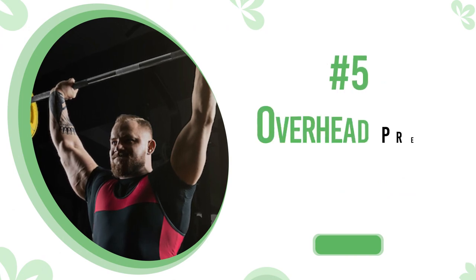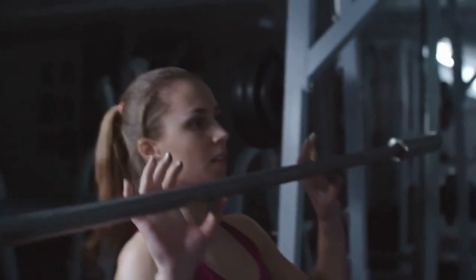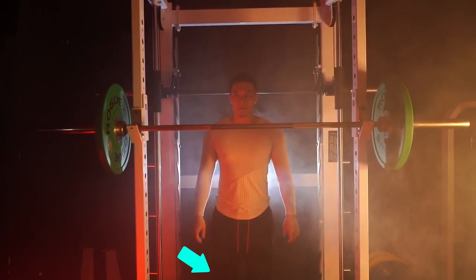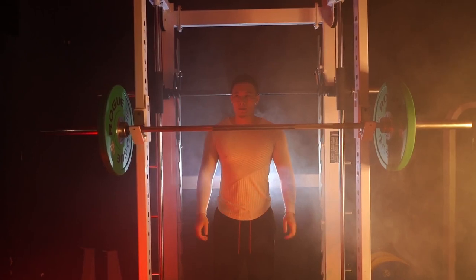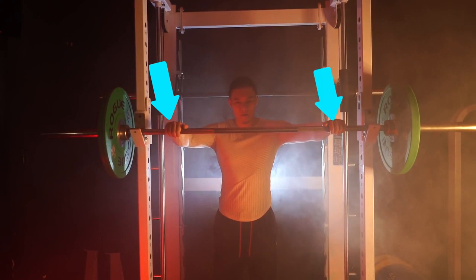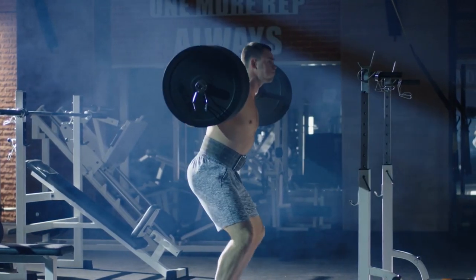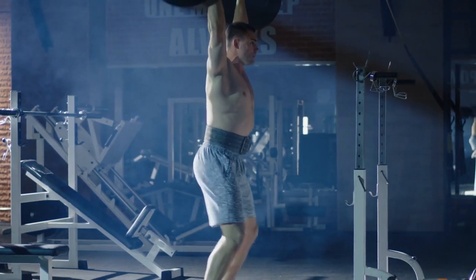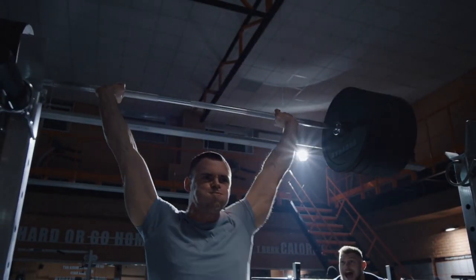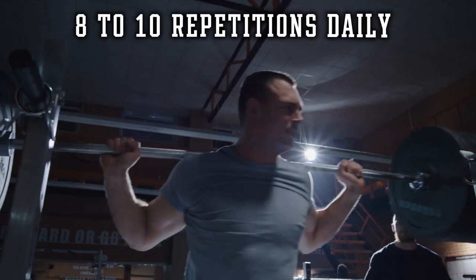Number five: overhead press. The overhead press helps build strong muscular shoulders and arms. Stand upright with your back straight, holding a dumbbell in each hand at the shoulders with an overhead grip — thumb on the inside and knuckles facing up. Raise the weights above your head in a controlled motion while exhaling, pause at the top, then return the dumbbells to the shoulders while inhaling. Perform this exercise for eight to ten repetitions daily.